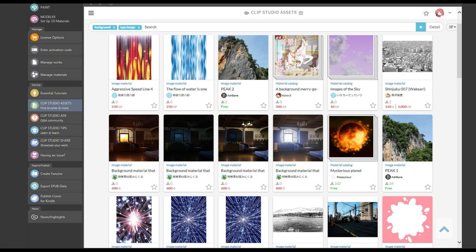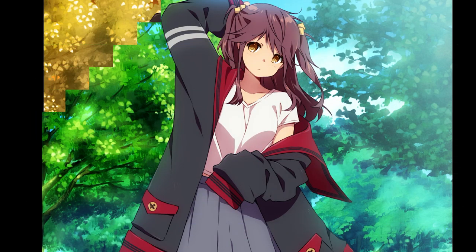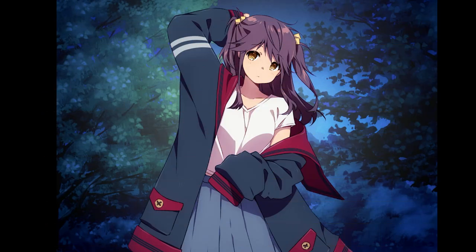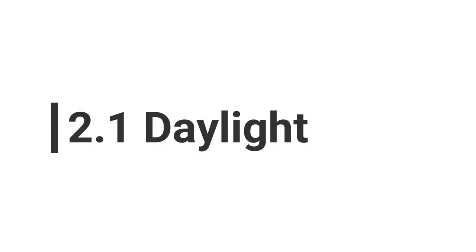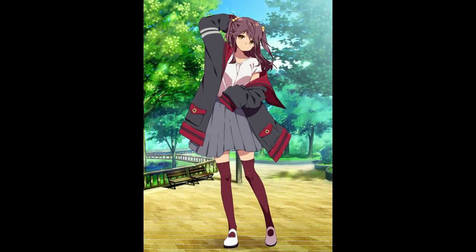There are some cool backgrounds that come with Clip Studio Paint and many more you can download from assets. For this tutorial I chose three to show you how to make our character fit in a daylight, night and sunset environment. I applied the background behind the character and while it doesn't look terrible, it doesn't fit completely. Let's see how to fix that without having to recolor the whole thing.